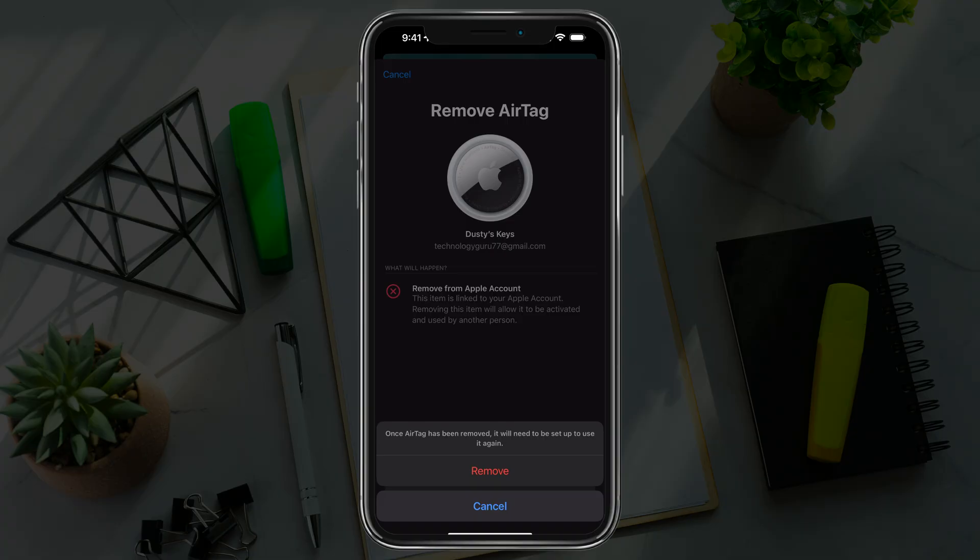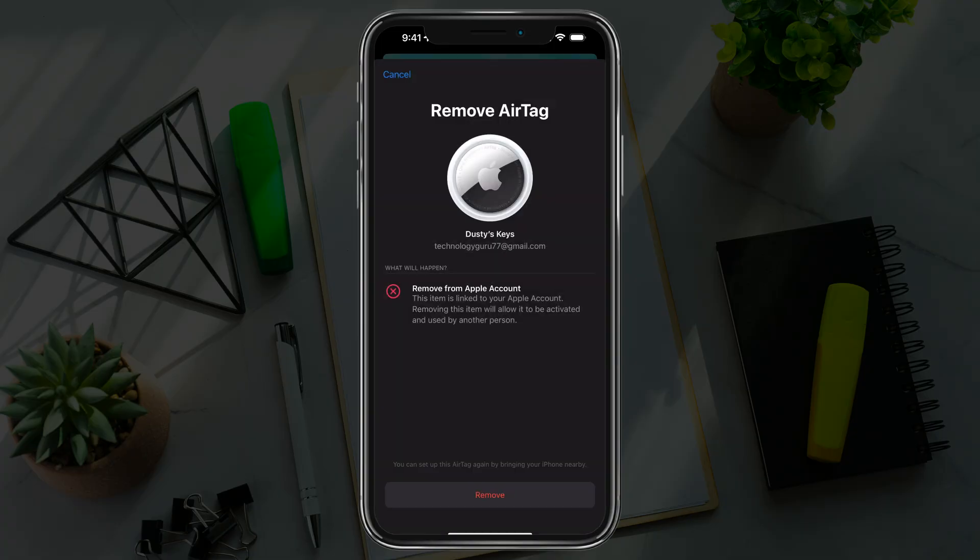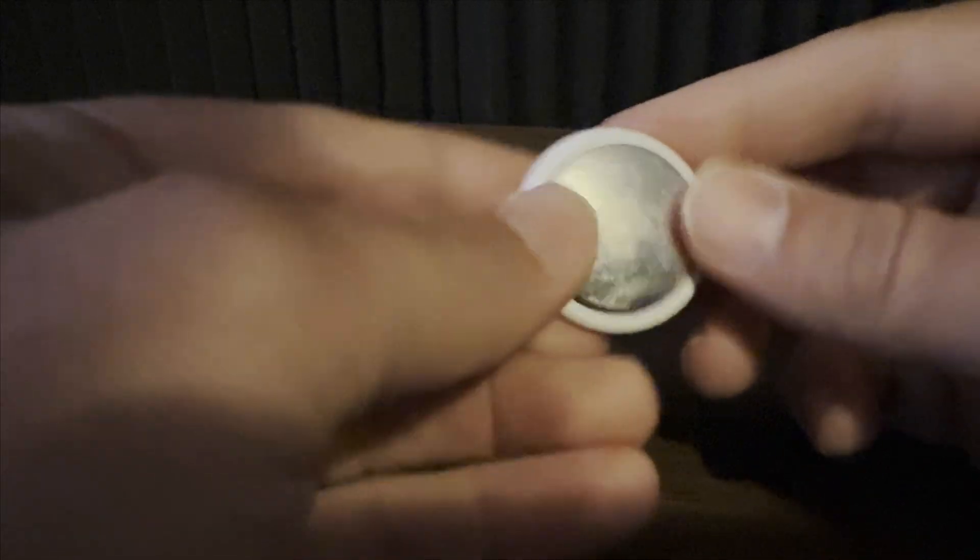It says once it's been removed, it will need to be set up to use again. Go ahead and click 'Remove' to remove it and you are good to go. The other method to resetting your AirTag can be done with just the AirTag itself.